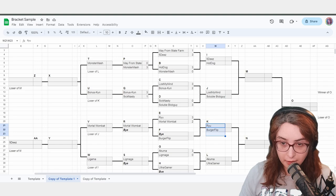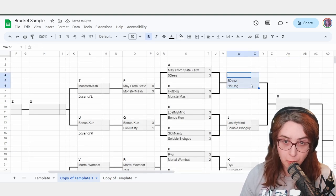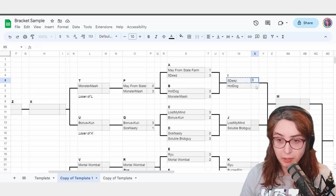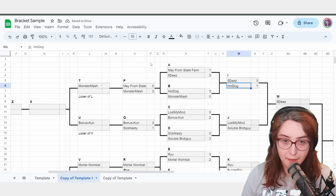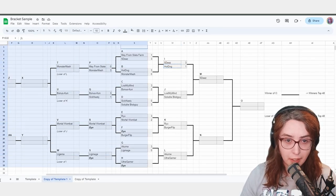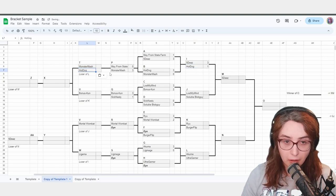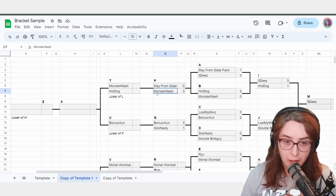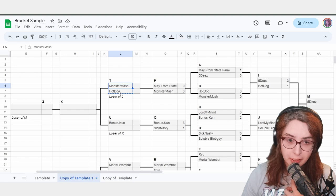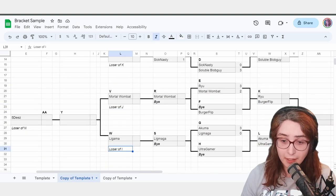If 5Ds wins over HotDog, you advance 5Ds and say HotDog lost — I'll move them to losers. But don't just put them in any losers slot. If you put HotDog in the wrong losers position, you'll create a double elimination — HotDog already beat Monster Mash, who beat May from State Farm, and now HotDog and Monster Mash have to fight again. This should not happen in bracket. Instead, look at the labels: 'Loser of L,' 'Loser of K,' 'Loser of J,' 'Loser of I.' These are critically important.